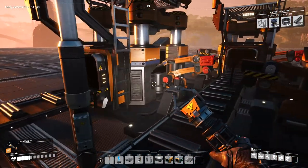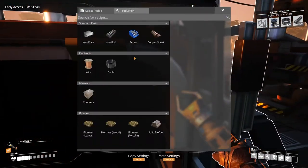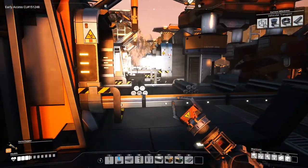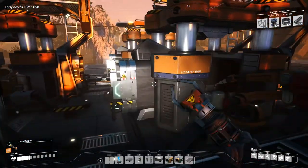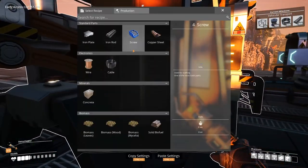Now let's set the recipe — screws. And then we need to bring these screws together. Iron rods here — or not the iron rods — the iron plates together. And then we will have lots of reinforced iron plates.